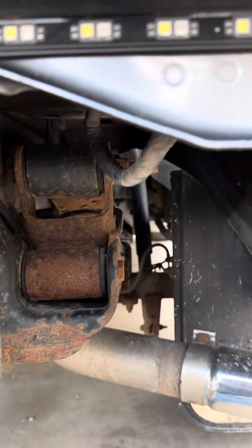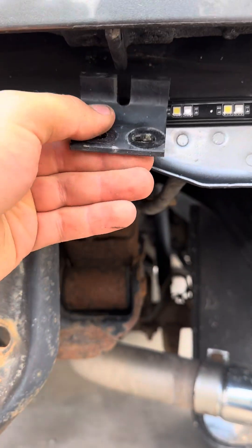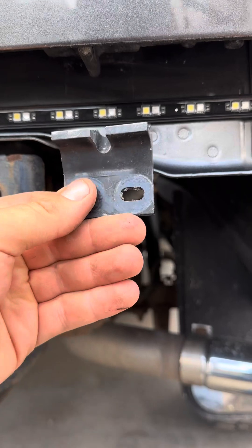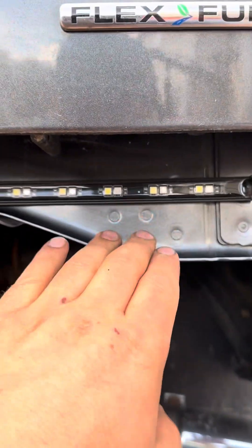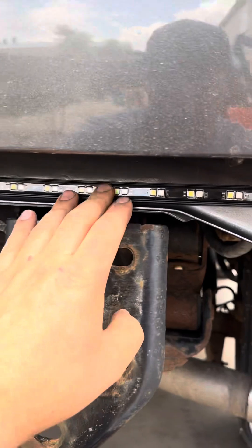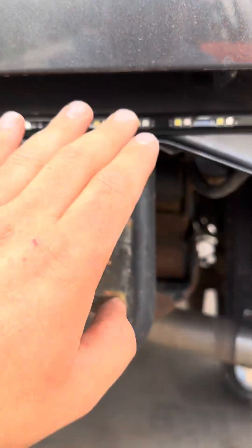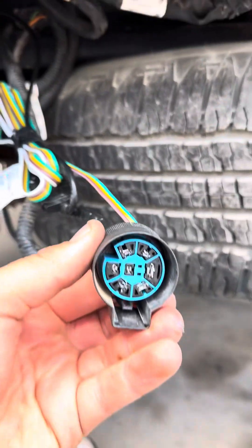There's a bracket that goes right here — it goes like that. I had to unbolt it; it's junk, you don't need it. Clean this area really good — it comes with an alcohol wipe, so you wipe it down clean, and then it has 3M tape on the back. You pull it off and stick it on there really nice.